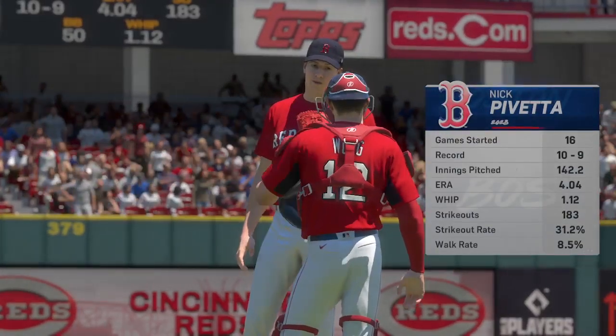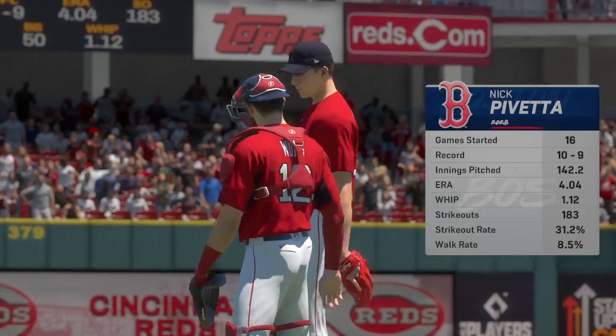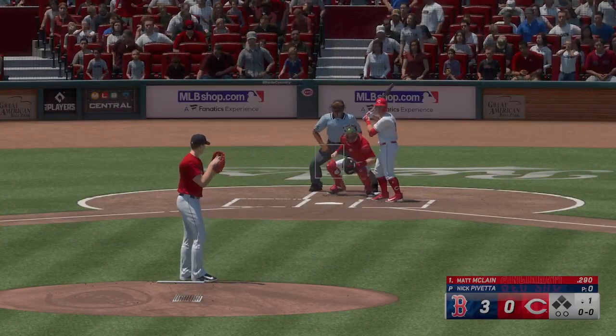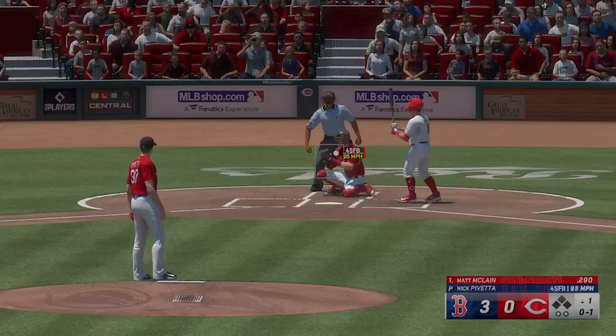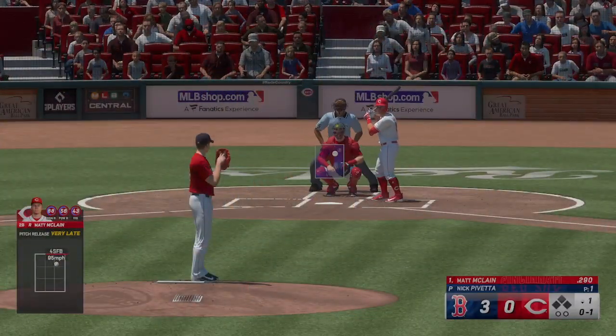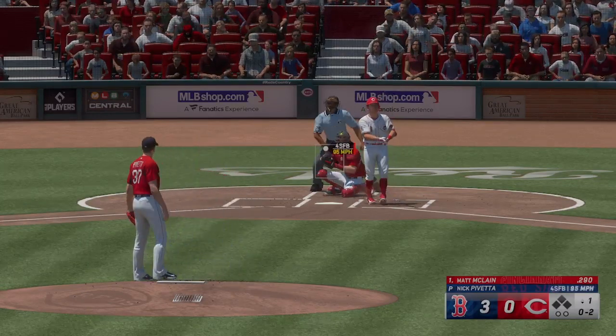Back here in Cincinnati, getting the nod on the mound is Nick Pavetta. He has a great ability to command a game, but in order for that to happen today he's got to limit damage, make smart pitches, and avoid big innings. If he were a golfer we'd say he needs to avoid any double bogeys out there, and if he does, his scorecard is going to look pretty good at the end of the day. Swing and a miss — they're off to a great start with a three-run lead after the first inning.